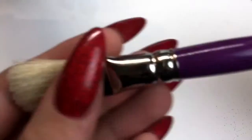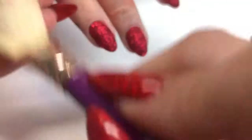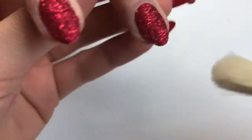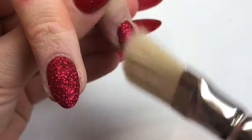That's going into the lamp — normally you would cure Magpie gels for 60 seconds, but I like to put it in for a double cure when I'm doing the sprinkling method, so that's 120 seconds. Then I'm going in with the Magpie Beauty duster brush and dusting off any excess glitter that is still on the nail.